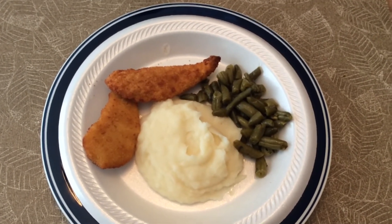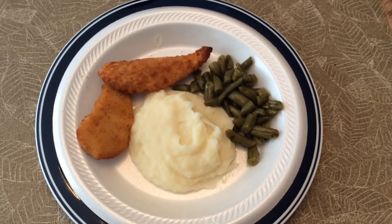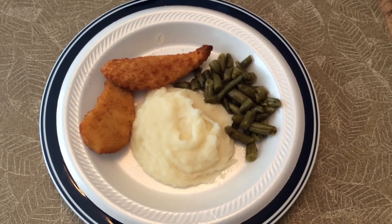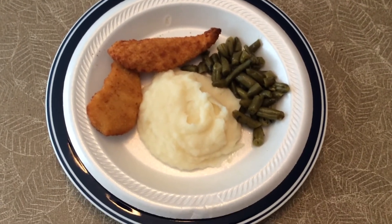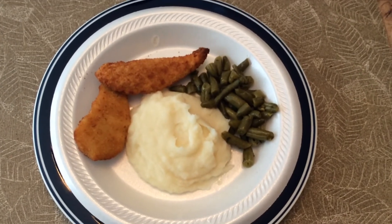And don't forget to give me the thumbs up. Please watch my video in full — I really, really do appreciate it. I will talk to you on the next exciting video. Bye now. This is my lunchtime meal on Friday. Talk to you soon.